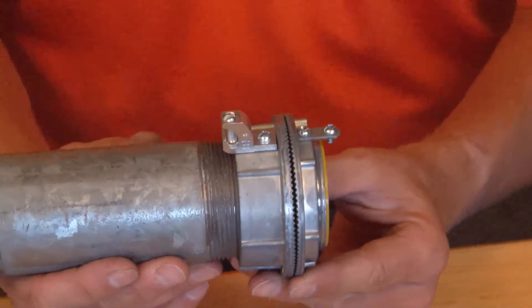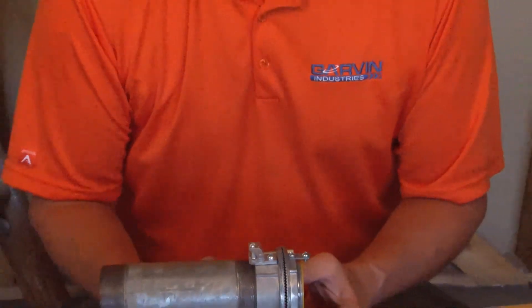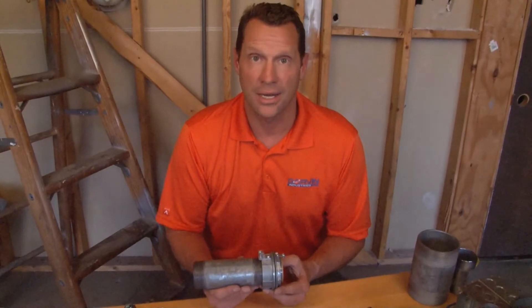These come in sizes half inch all the way through six inch and they can be found online at garvinindustries.com.